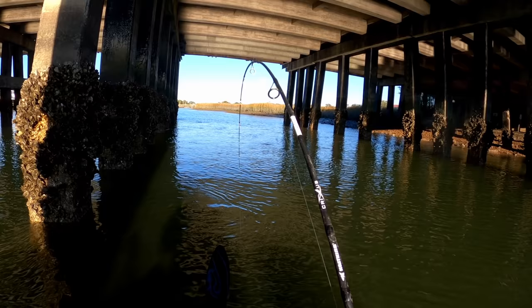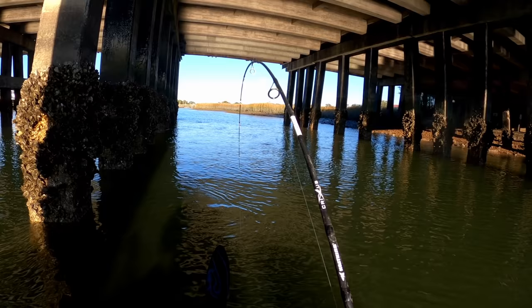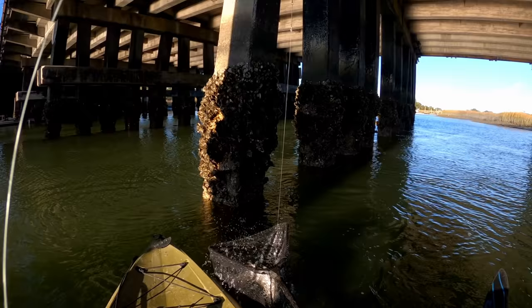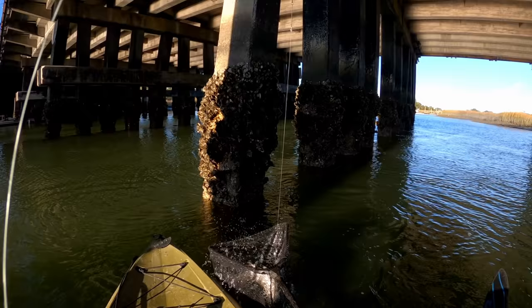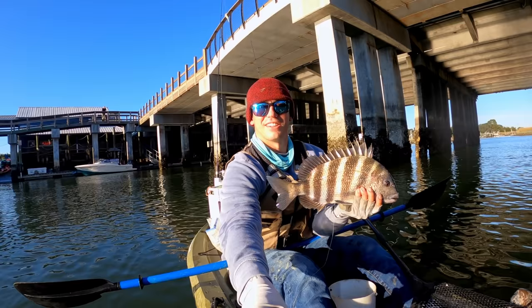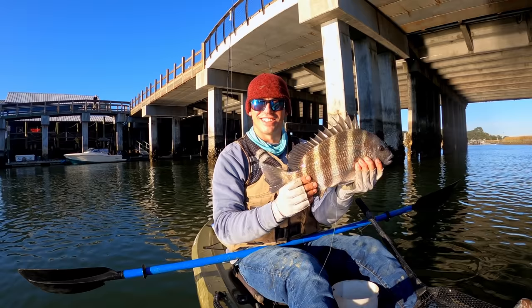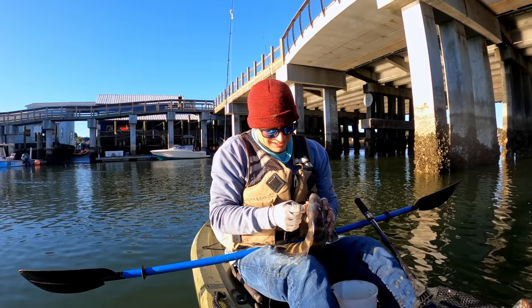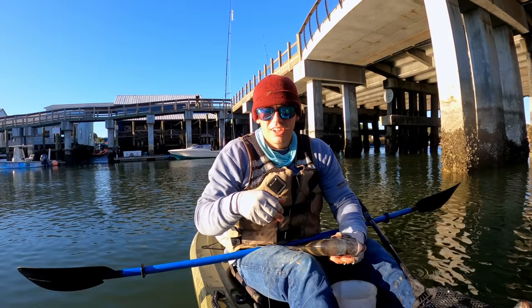This is a good one — nice, oh yeah! Come on, get in the net — oh yes! That is my first keeper ever on oysters, and he's going in the cooler right now. I still have that same oyster — four or five sheepshead later. Hook is out, I'm going to get him bled out and get him in the cooler.